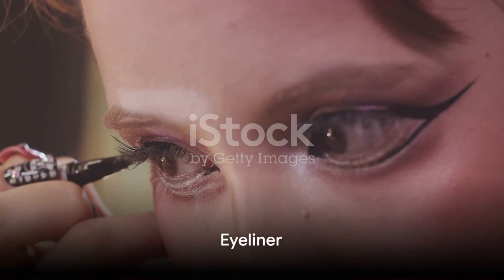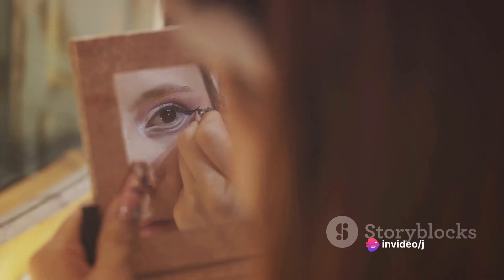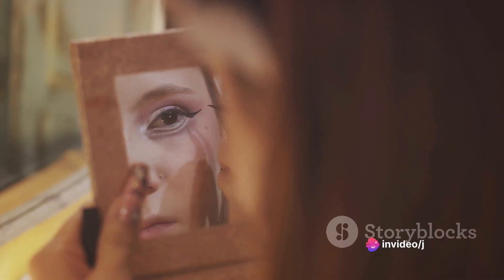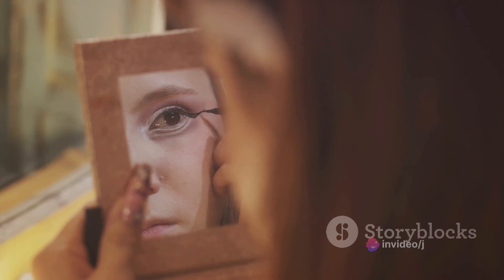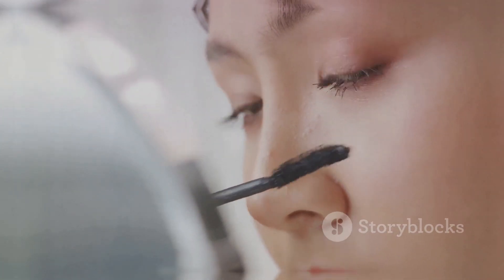Tomie's eyes are not complete without the eyeliner. A thick winged liner captures her dramatic look. Use a black liquid liner to draw a line along the upper lash line, extending it outwards into a wing. Repeat on the lower lash line, connecting it to the upper wing.